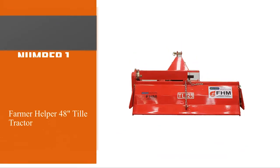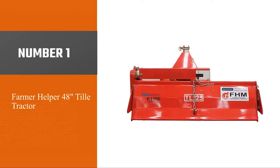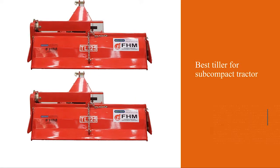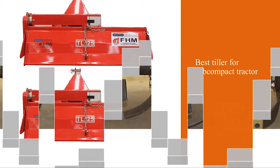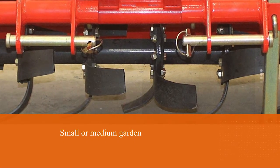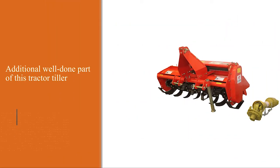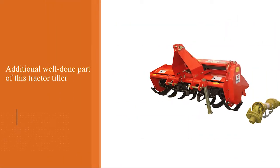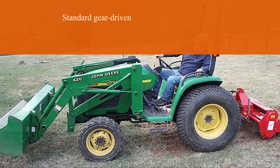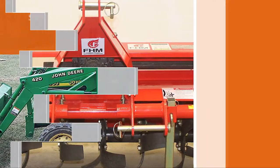Number one: the most popular Farmer Helper 48-inch tiller for tractors. If you need to find the best tiller for a subcompact tractor, the Farmer Helper tiller is the best on the market. The compact design is the main selling point. Most of us only have a small or medium garden and don't need a big bulky tiller. This tractor tiller skips the standard gear-driven system and instead uses a chain drive, meaning you can fix it quicker and easier if something goes wrong.